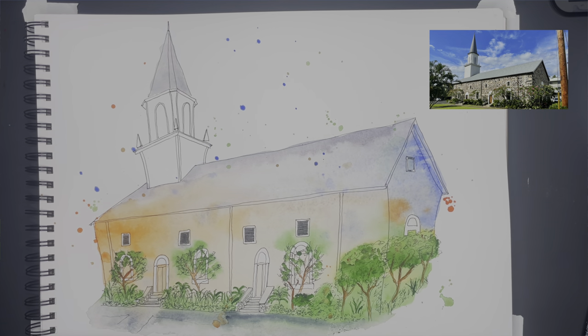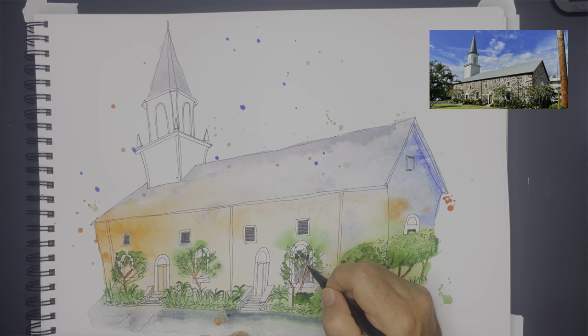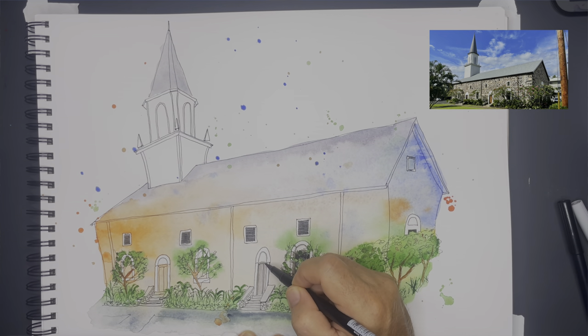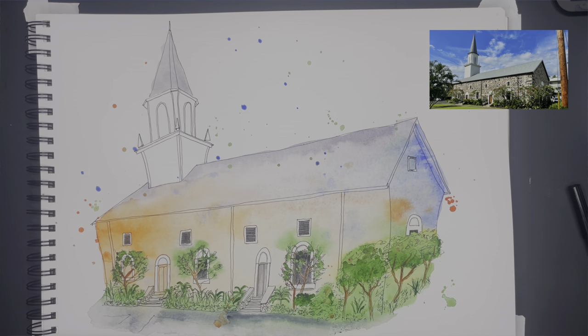With the Tombow brush pens I'm adding in the shadowing and giving it overall more depth, especially to the building. Right now I'm doing the windows and working my way around the trees, giving the windows more depth so it looks like you're looking into them. The same thing with the doors — just giving them more of a three-dimensional look when I add the tone.